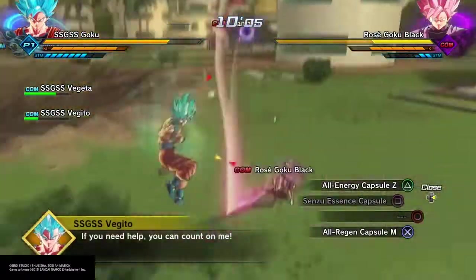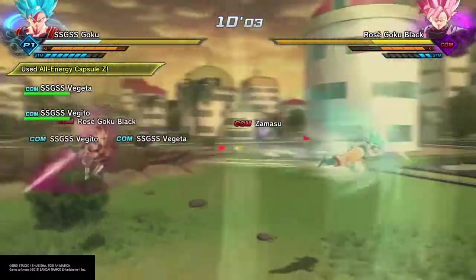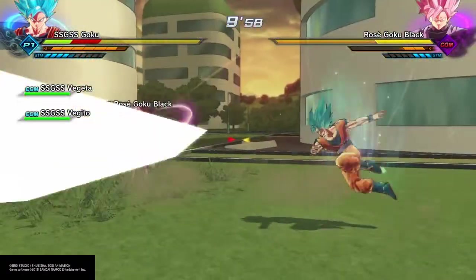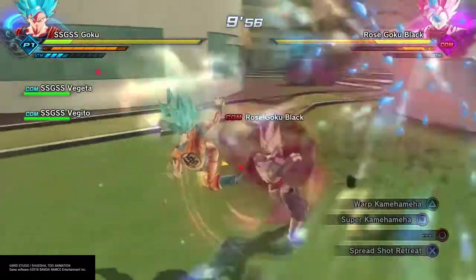I like Super Saiyan 4 — they're both strong forms. However, when we ignore our biases and do the math, Super Saiyan God, Super Saiyan Blue, and Super Saiyan Blue Kaioken are destroying Super Saiyan 4. The math proves it — I can't give you any other reasons besides the math proves it. And the feats prove it too.